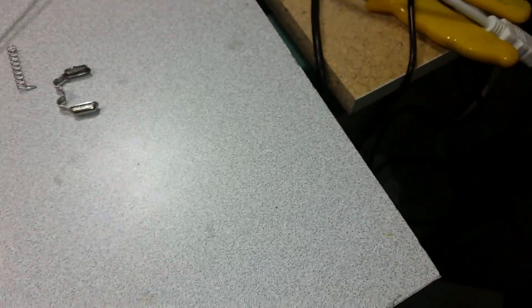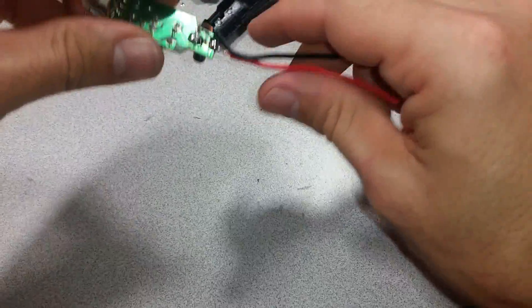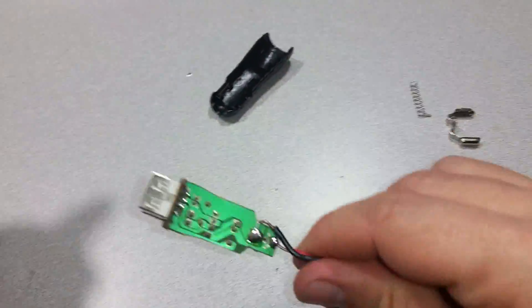That should do it for the soldering. Now I'm bending these so I can put them back in the case.